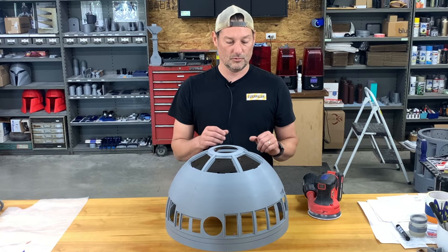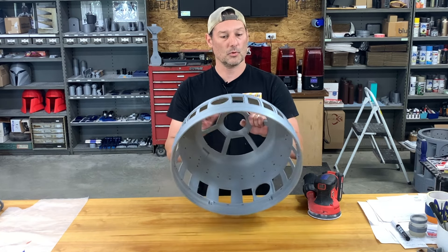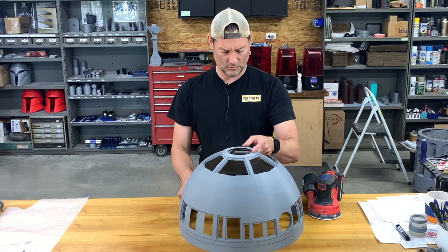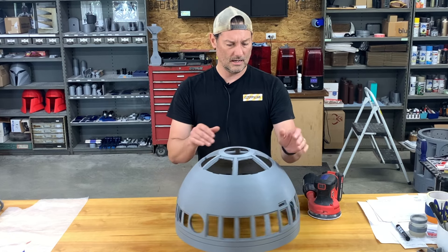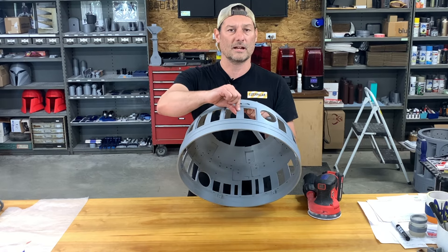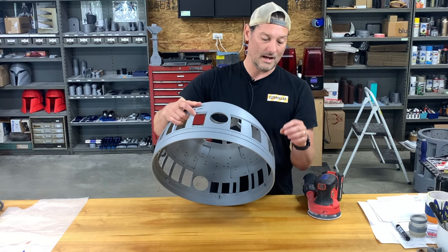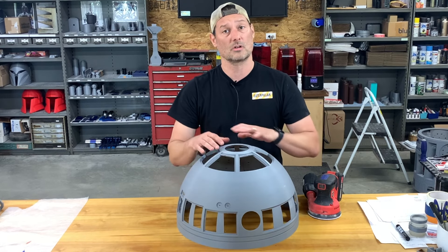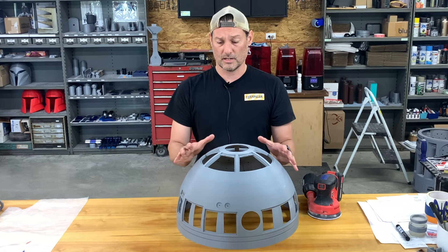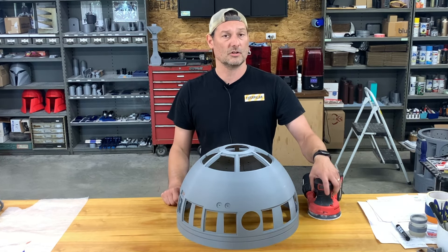I'm going to walk you through the process. This is straight off the print bed, and the print turned out fantastic. I've got a little bit of stringing, but nothing major at all. When you get your dome off the bed, there are these extra supports that are built into the dome. I am not removing those during the sanding process — those will come off later on down the line.